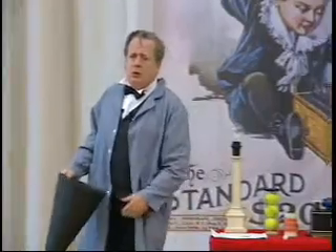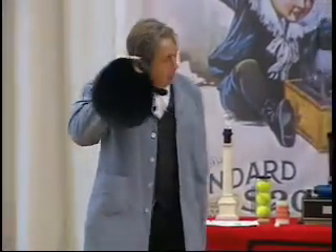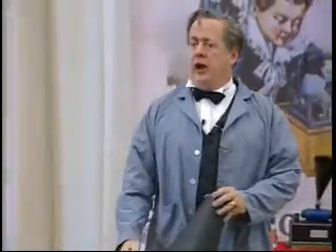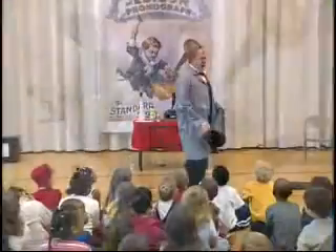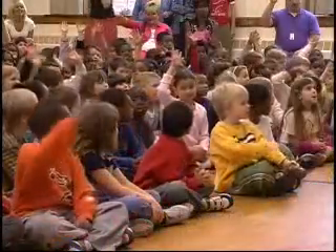Good morning! My name is Thomas Edison. How many of you have ever heard of me? That's good. Can anybody here tell me my middle name?